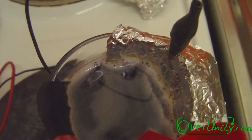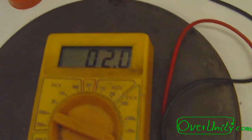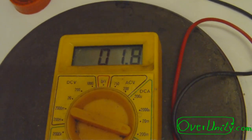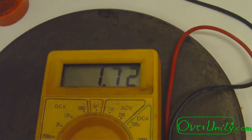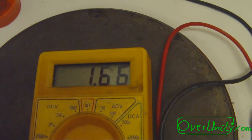Let's see how much current it generates now. It's about 1.8 milliamps short circuit current. Let's see on the 20 milliamp scale — similar, 1.66 now.